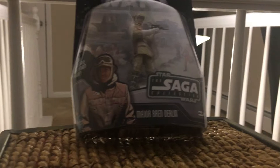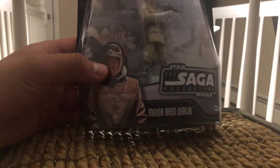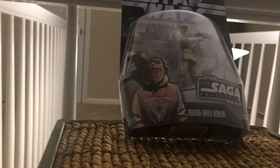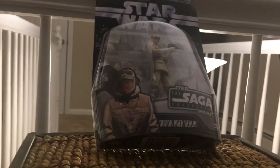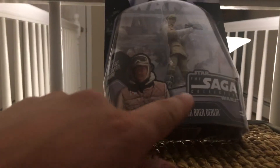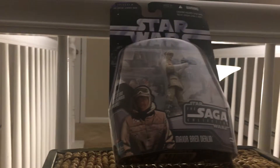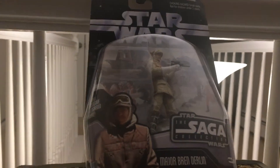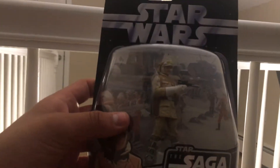This is actually John Ratzenberger from Cheers. He had a small minor role in Empire Strikes Back — I'm not sure if he was credited as an extra. I don't remember him being called by name in the movie, but I'll look it up. Really cool — I really like the packaging here.